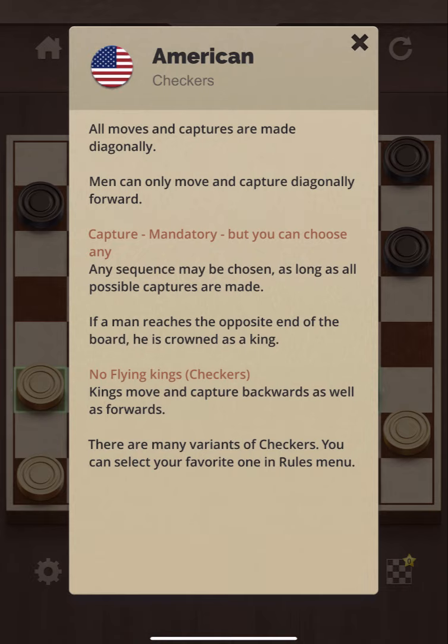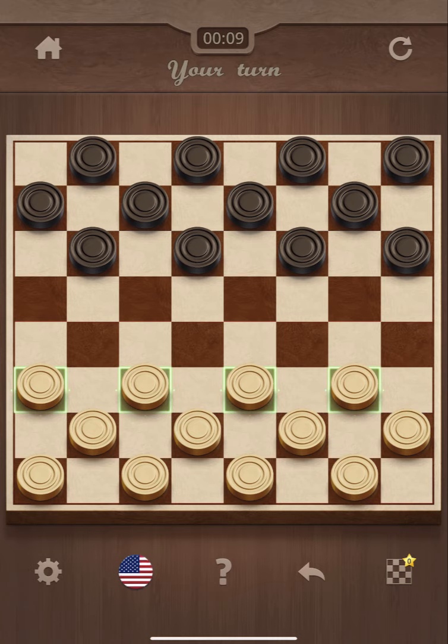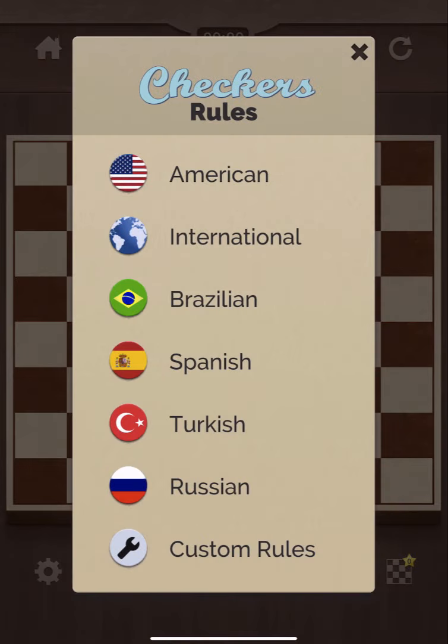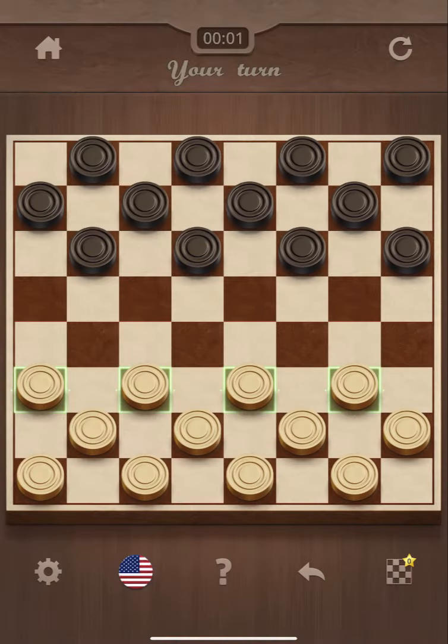We're gonna be playing American Checkers. Last time I played Checkers I was pretty young, so it's a pretty simple concept. I'm gonna leave the difficulty on beginner, rules American, and I think we should be good to go here.